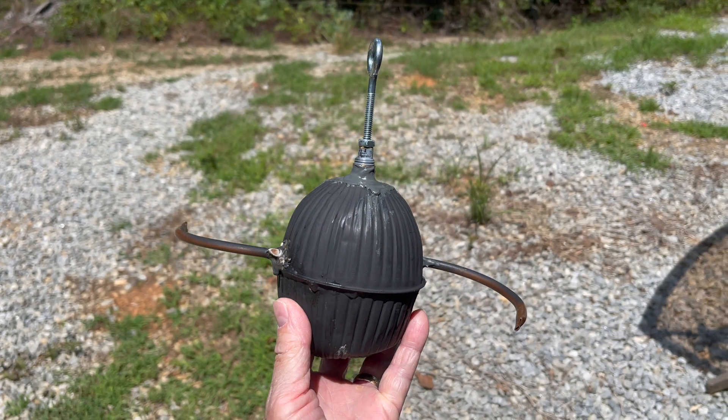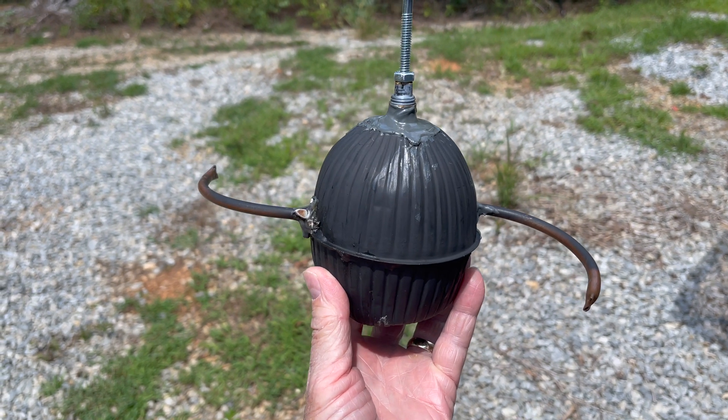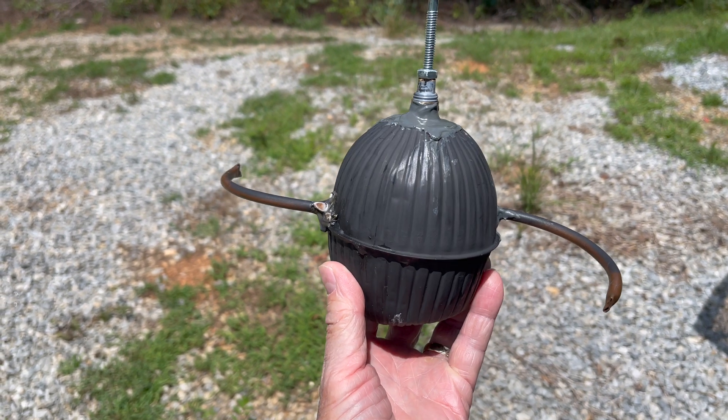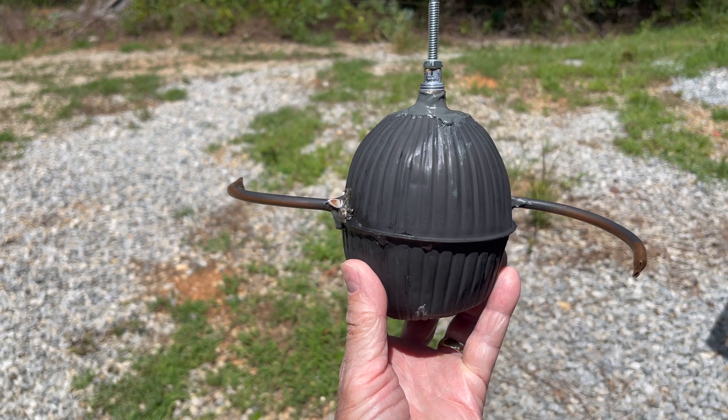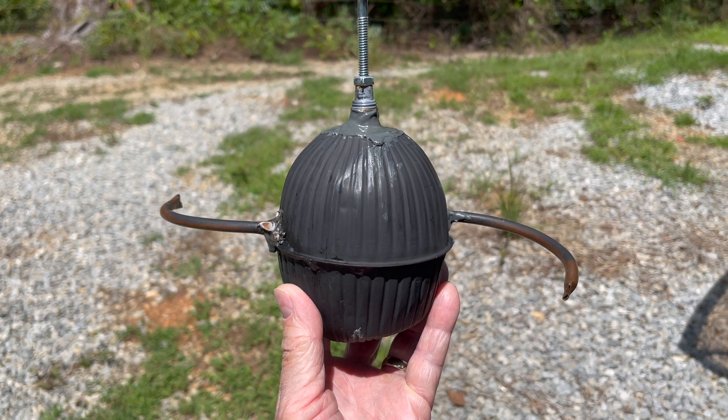The question is: can I use my Fresnel lens setup to boil water in this Eola pile from my earlier video, rapidly enough to make enough steam to make it spin? I don't know. We're going to give it a try. Let's see what happens.